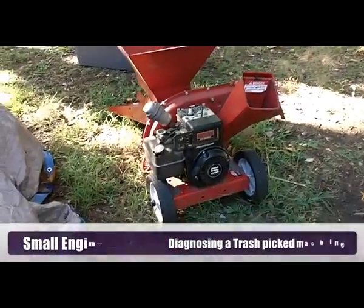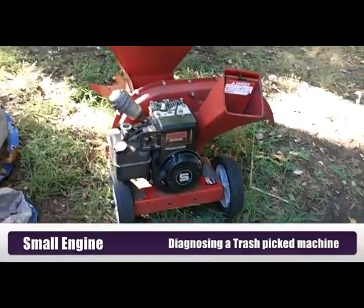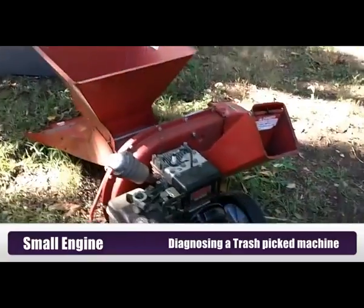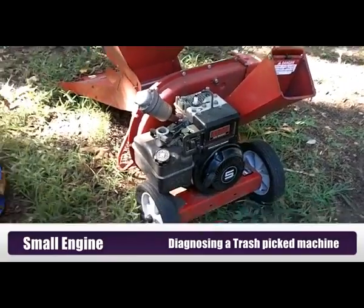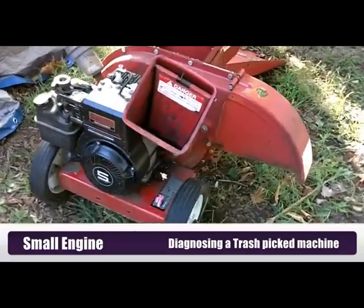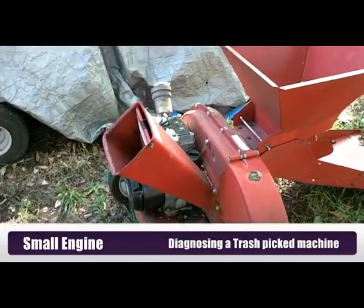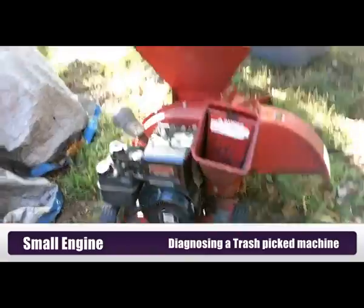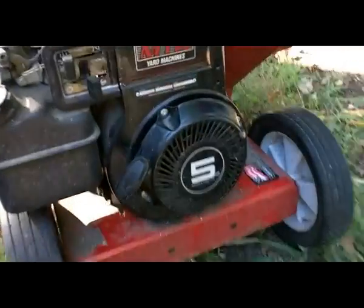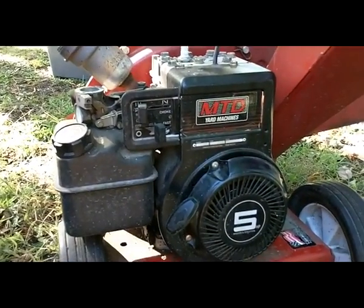Hi, this is Buck WSR Weezer coming at you again with a small engine repair video. This is a MTD yard machine chipper, leaf shredder, and a trash picked it. I really got it from my neighbor across the street right after he had put it out on the trash. I went over and grabbed it, and he can't get it running. So we're going to just do a little troubleshooting here. I find a lot of times with these things it's just some basic maintenance. It's got a 5 horsepower Briggs & Stratton engine, and we're going to see if we can get it running today.